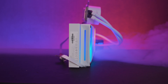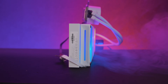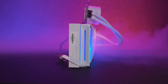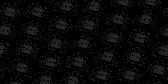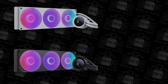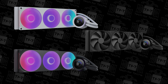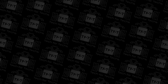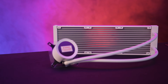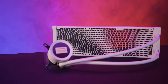The Kraken Plus RGB series is available in 240mm and 360mm options in black or white. There's also a non-RGB version that comes in 240, 280, and 360mm, but only in black, with fans limited to 2000 RPM and with separate fans rather than in one frame.